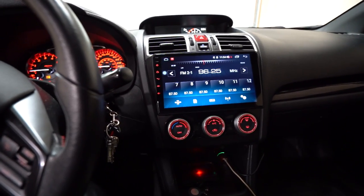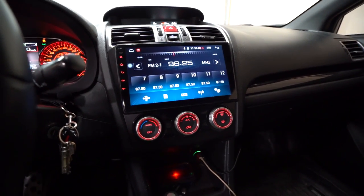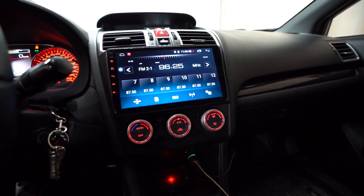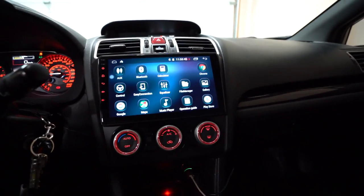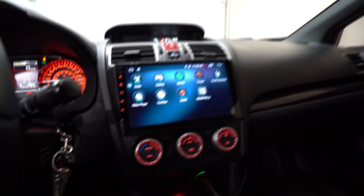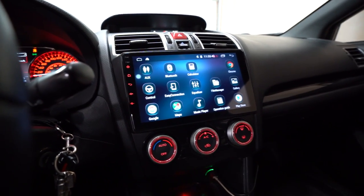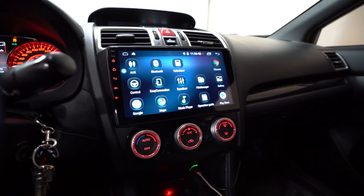That's it for the install — overall it took me about an hour and a half, including a break for food, but it was a pretty straightforward plug-and-play install. The hardest part is getting the OEM unit out with all the bolts. Now it's just about getting it set up and customized. It looks really nice and sleek — big screen, good resolution, everything looks pretty nice. Stay tuned for my next videos where I cover different settings and give more feedback on the unit. There's a link in the description if you want to check it out or see the specs. Feel free to leave a comment with any questions — thanks so much for watching!